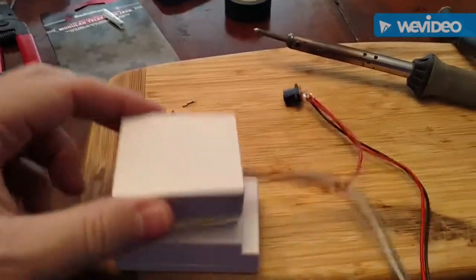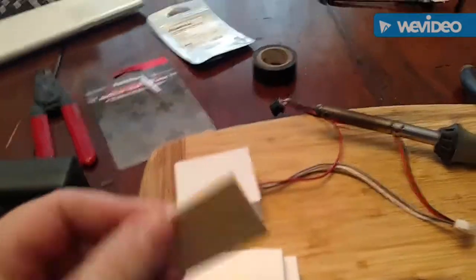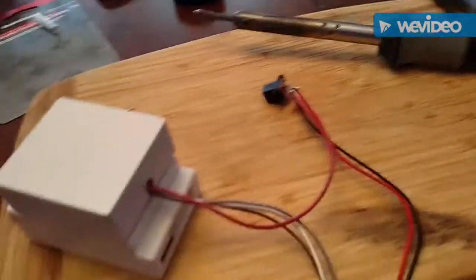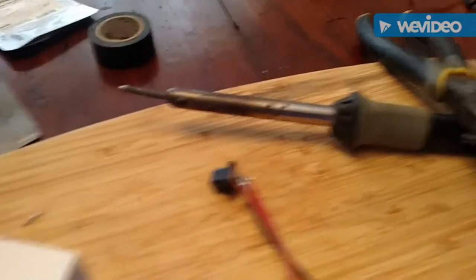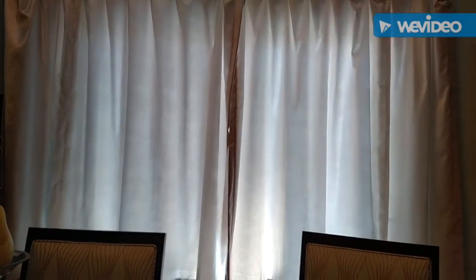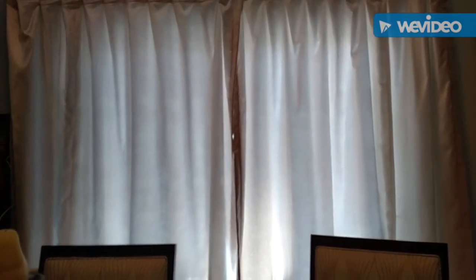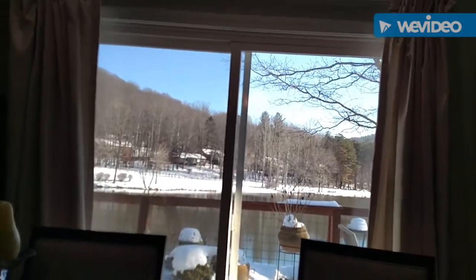The Radio Shack phone jack comes with a sticky pad — stick it. I stuck mine there, stuck that on there. Plug that in, plug your plug in, give it some power. Pair it up and it works. Hey Google, turn on the curtains. Sure — turning the dining room curtains on. Ta-da.